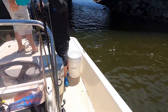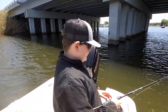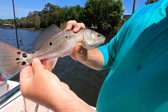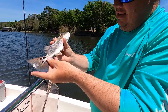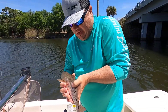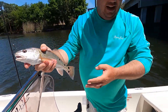There you go, second red of the day. Bad thing is they're not keepers, but man check this out guys — he has got one, two, three, four, five, six, seven spots! That's the most spots I've ever seen on one side. That is a beautiful redfish guys — seven spots, I think on both sides. Look at that man, he is spotted up. That is really cool. Let's get a release on this guy.